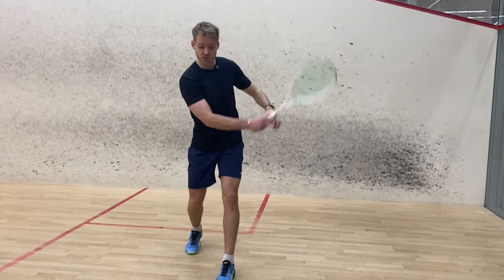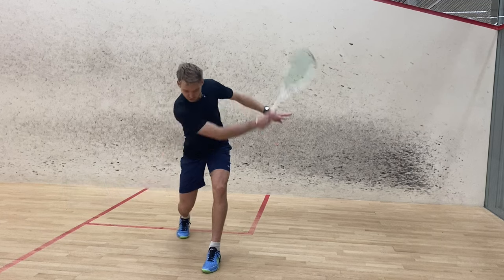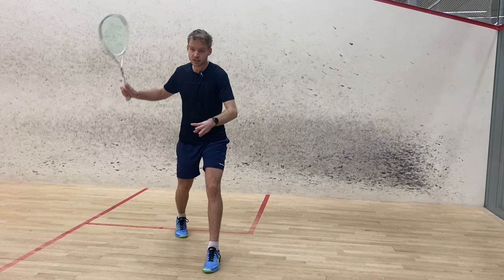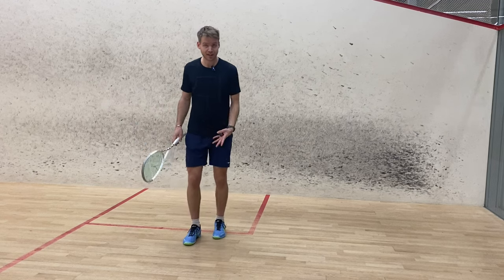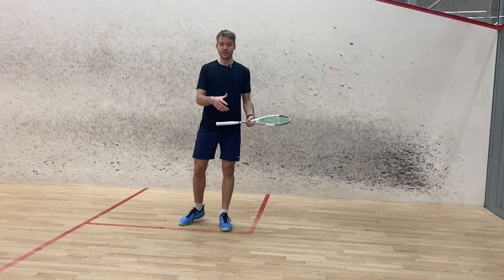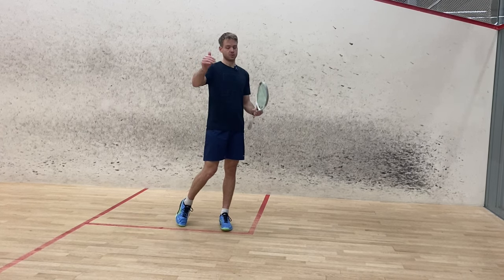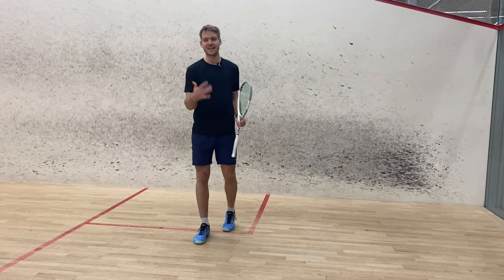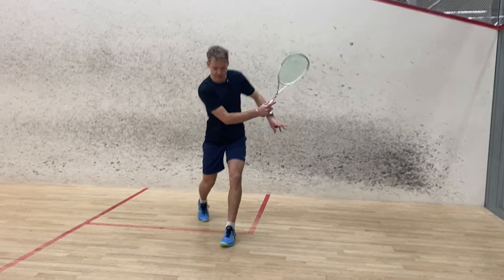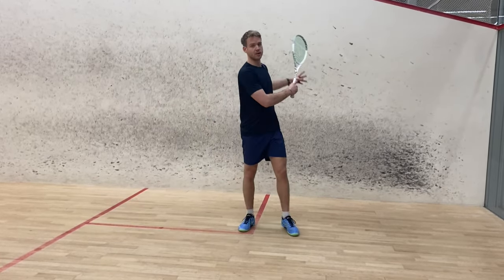The same thing applies on our forehand side — we want to follow through straight and really feel your core here when you're following through straight, staying stable. You can just practice this like I am right now to feel the difference, and you will immediately see that this makes such a big difference. Doing that in every single shot over time, you will be much more efficient and won't get as tired. Really feel that balance you have following through straight instead of throwing your momentum outwards.